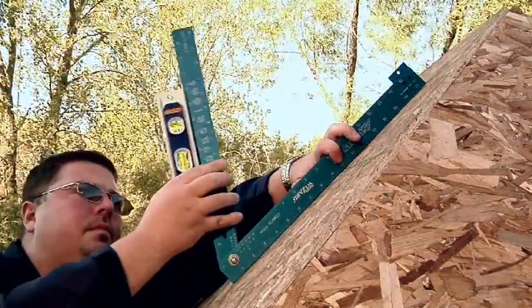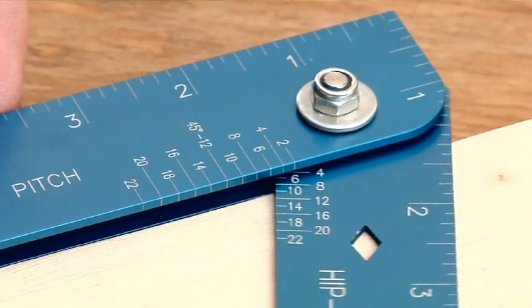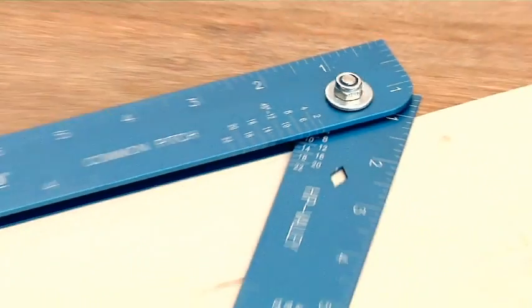Add a small level and determine existing roof pitches in a snap. With the Framing Wizard, you can easily lay out a perfect pitch for common or hip and valley rafters.